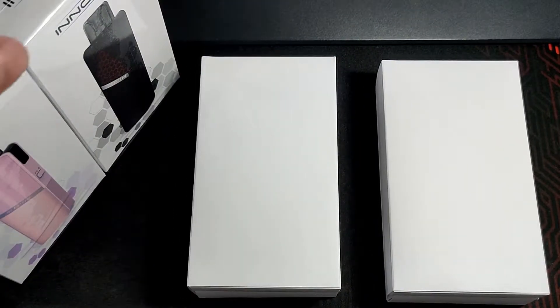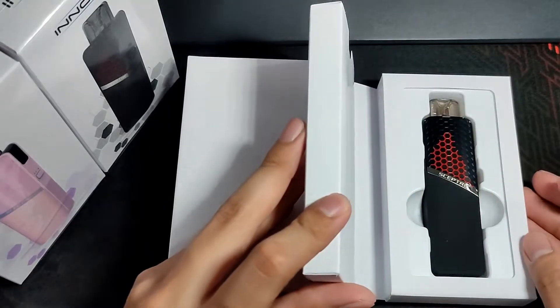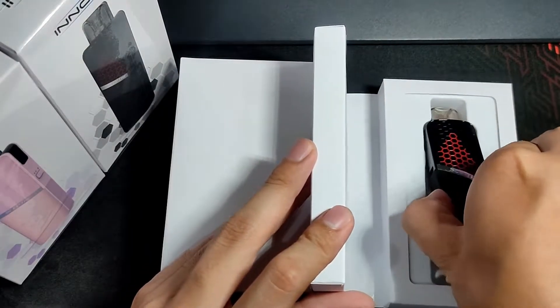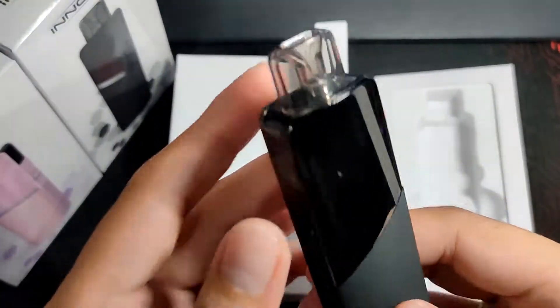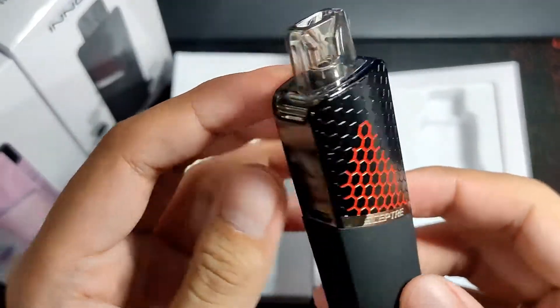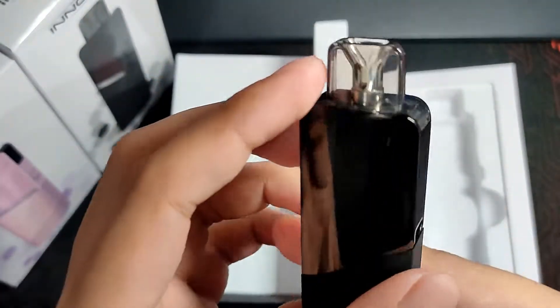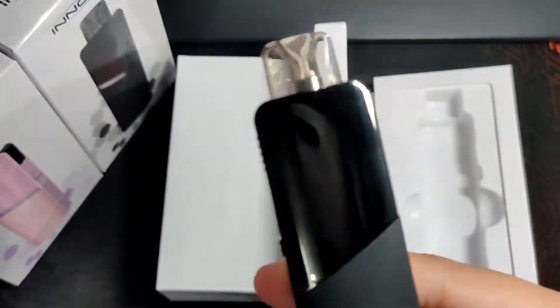We've opened both Innokin Scepters — the pink and the black. The build quality is really great; it feels very premium because of the materials used. The back is a bit of a fingerprint magnet, but it's okay. The lower half is matte black.